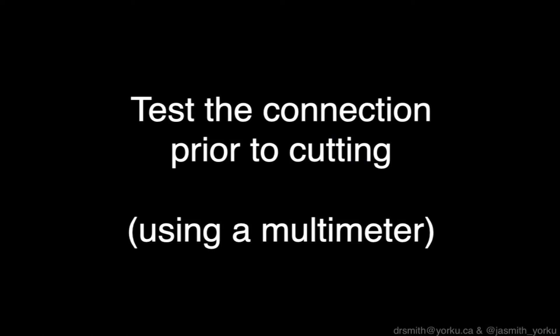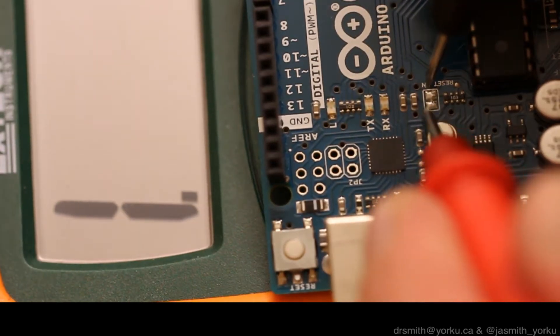Before we get around to doing that, we're going to have to test that the pads are connected, so we're going to use a multimeter to do that.